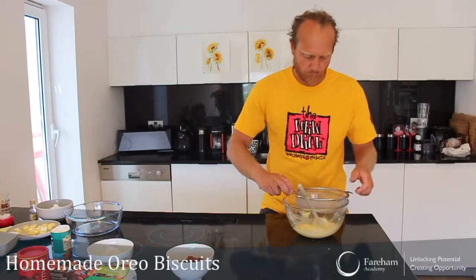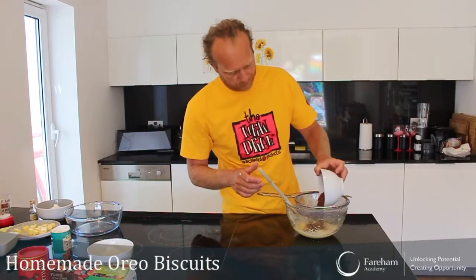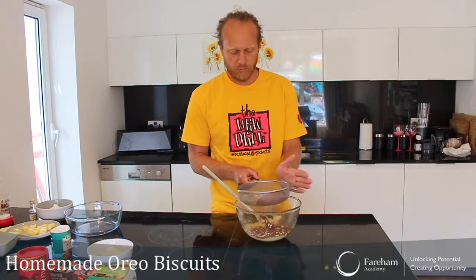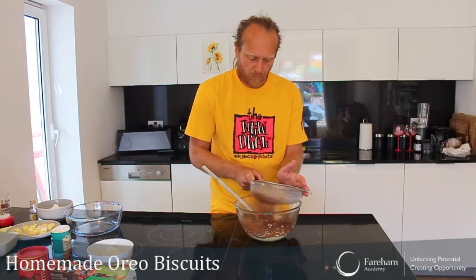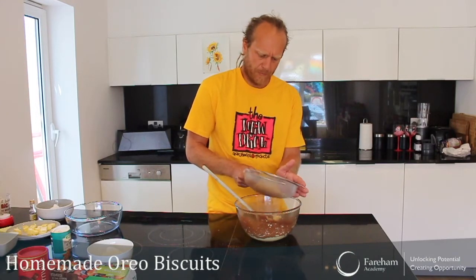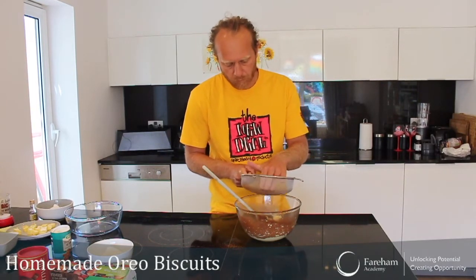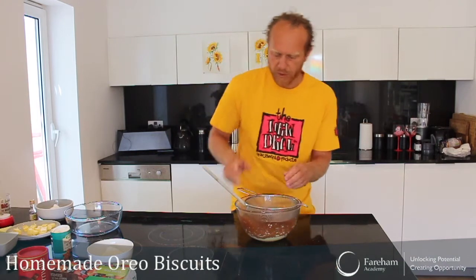Then we're going to use a sieve to sieve our cocoa powder. Remember when you're sieving, just give it a gentle little tap like this and it does it by itself. The smell of cocoa is really good. Next, get the flour in.